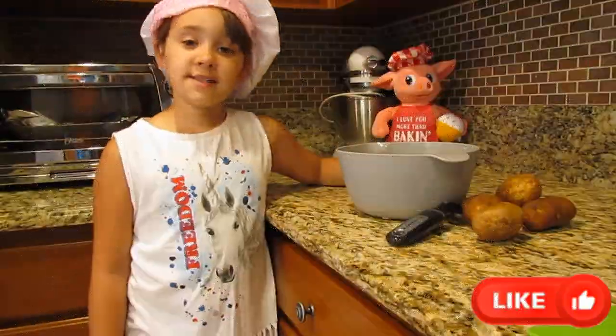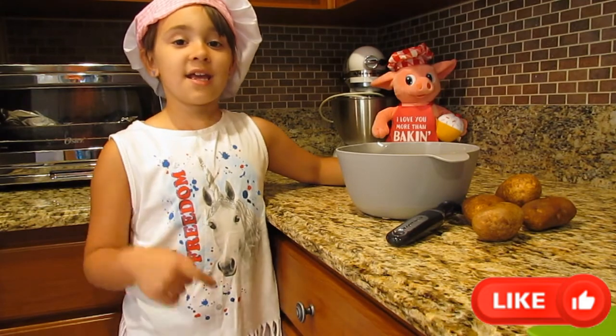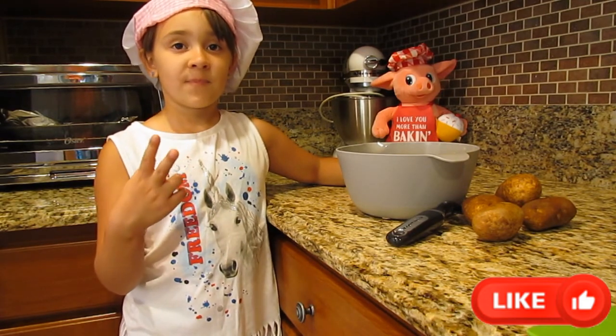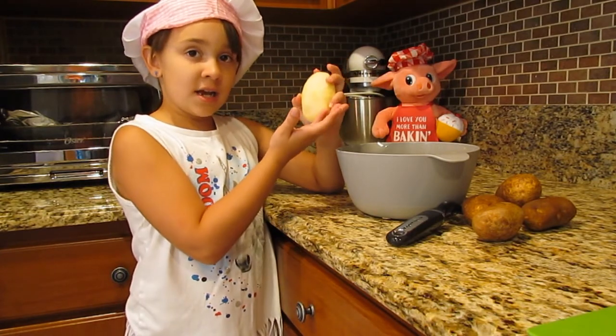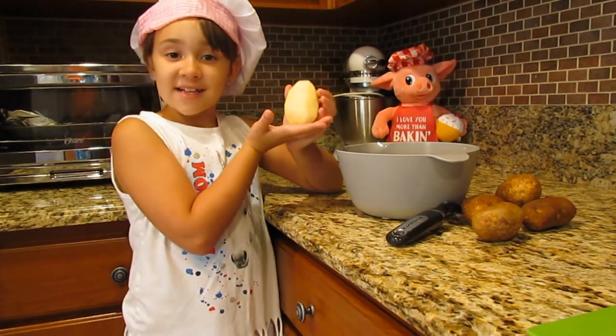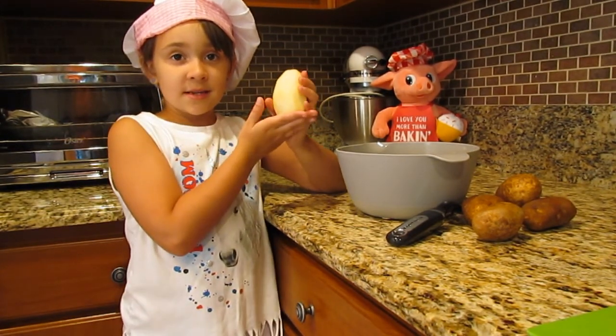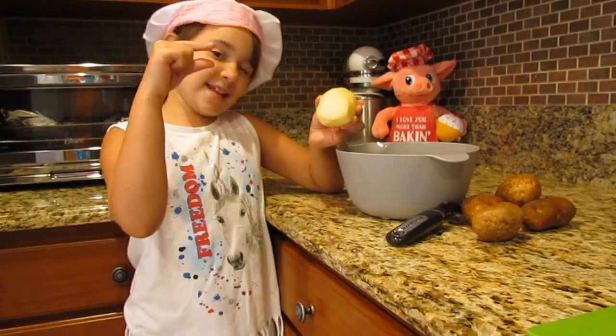Hoy vamos a hacer pastelón con carne y papas. Primero voy a sacar la cáscara de las papas, y voy a picarla chiquitita.